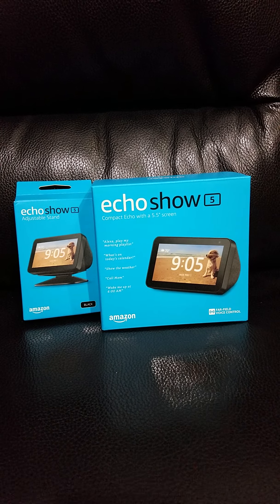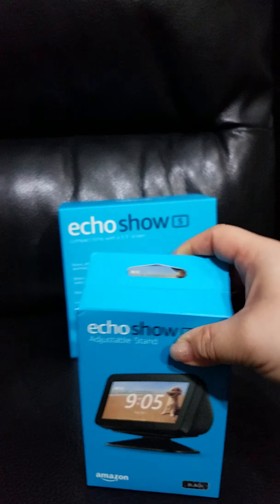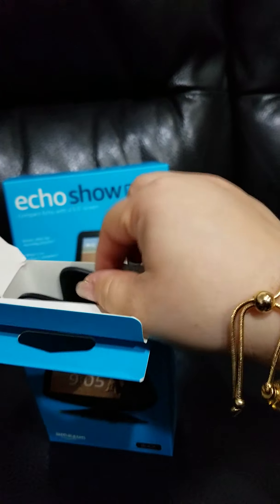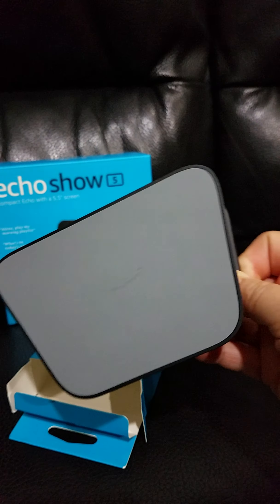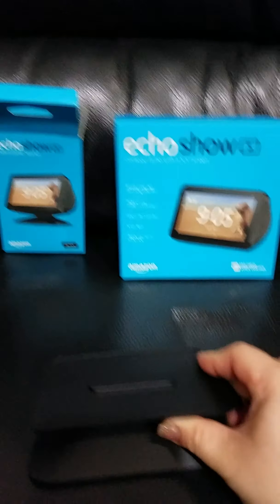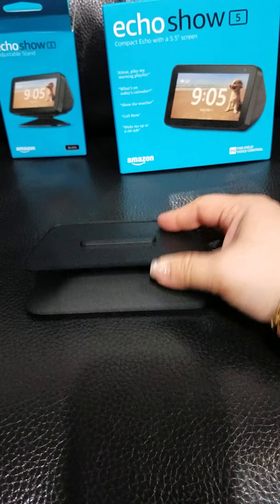Right now we have here the adjustable stand — it's sold separately from the Echo Show 5. The bottom has the Amazon logo on it, here's the top part, and that's all that's inside the box.